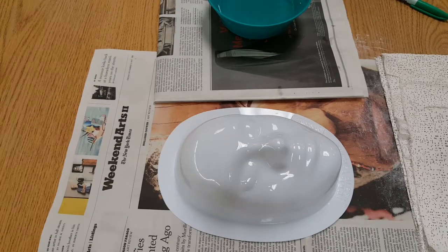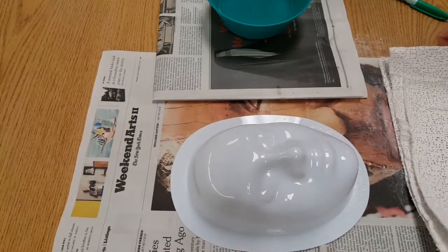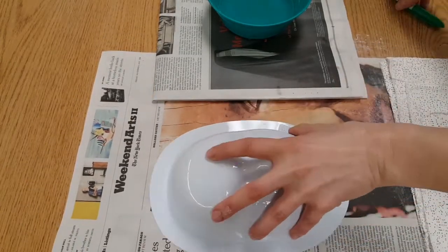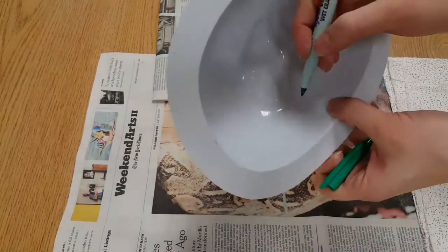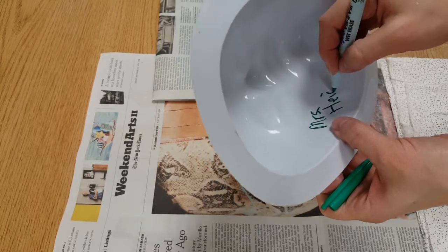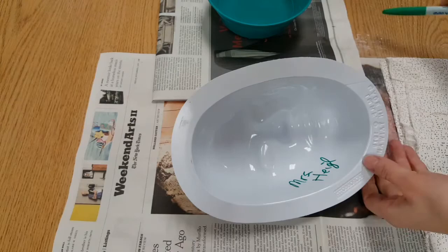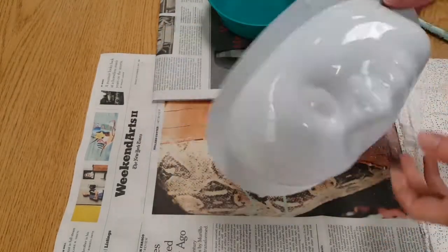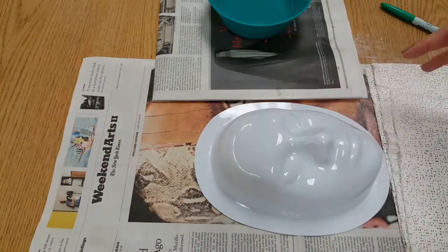Today we're going to start our masks that are made out of something called plaster gauze. Everyone will start out with a mold that looks like this, and I will have a station set up where you write your name with a wet erase marker — not your own marker, and definitely not a permanent marker. This is wet erase, which means when we're done it just washes off. You're also going to need some newspaper because this is really messy.